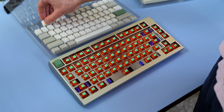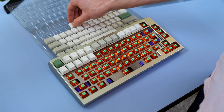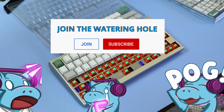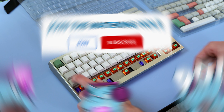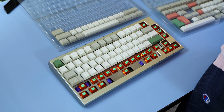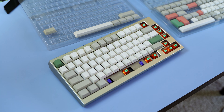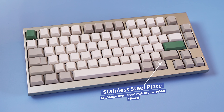I filmed all of this while streaming — if you want to check out the VOD, click the link in the top right. These streams are brought to you by the Watering Hole Gang. By joining, you get an exclusive badge, exclusive emotes to use in live streams, and an exclusive channel in Discord where I post behind-the-scenes content.